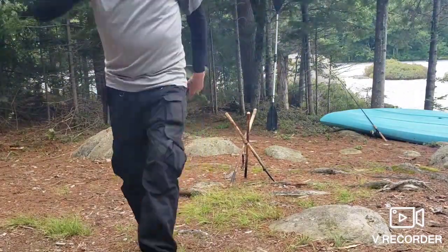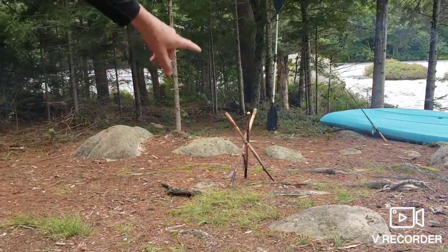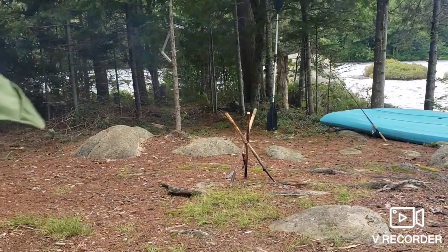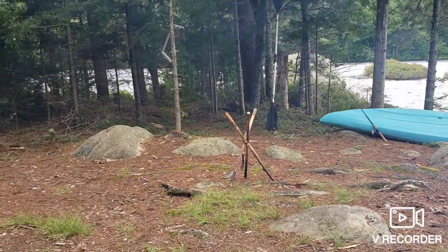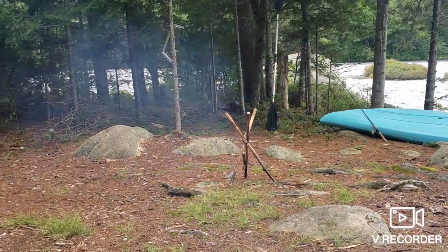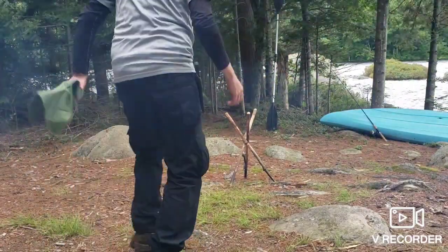It came with paracord to do the lashings on the tripod, but I like using bank line instead. I feel like it does better lashings. I'm probably going to move to level ground.